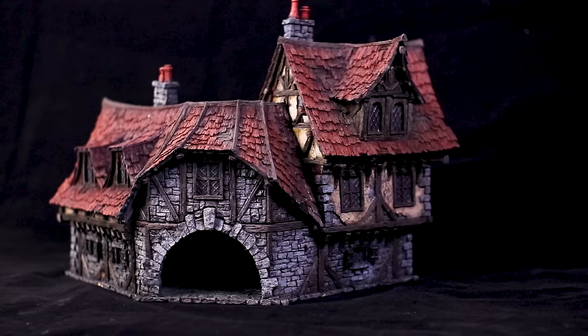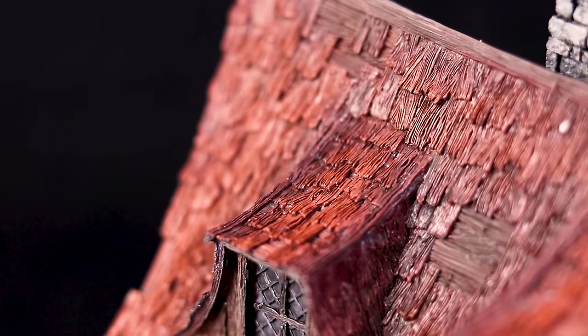Hey guys, it's Luke at LukeCPS, and in this video I'm going to take you through how I painted this Tabletop World house, so sit back, relax, and enjoy.